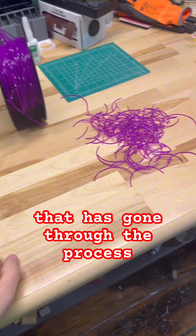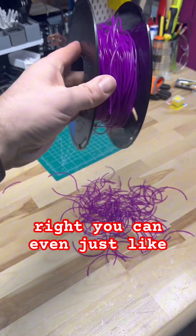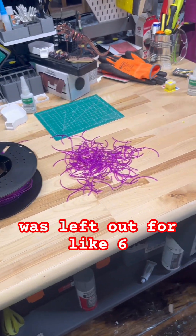Because you don't want to go through hydrolysis and end up with a filament spool like this. This is PLA that has gone through the process, and it just breaks — you can even just shake it until stuff comes out.